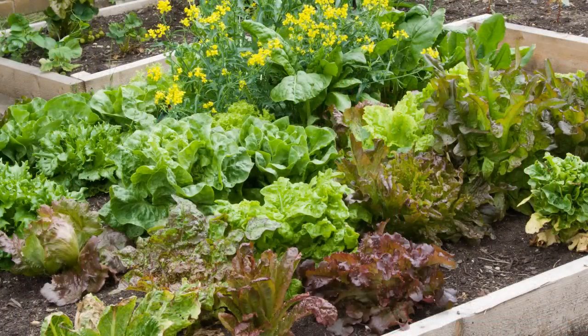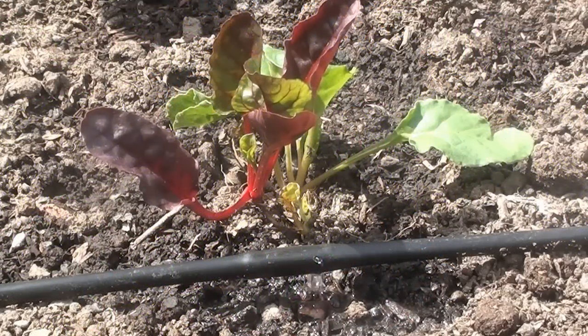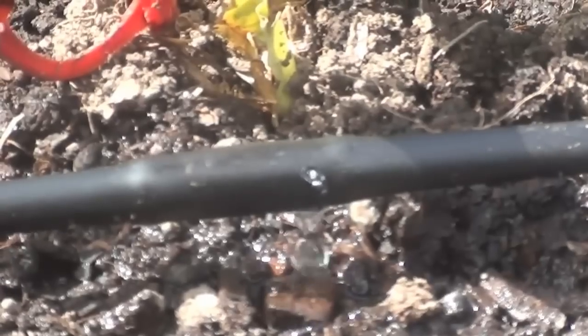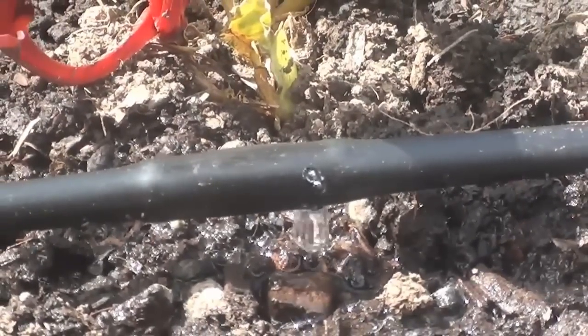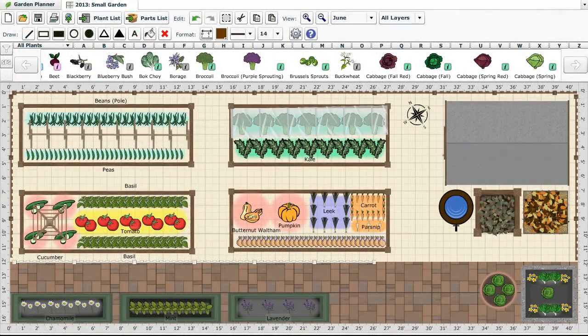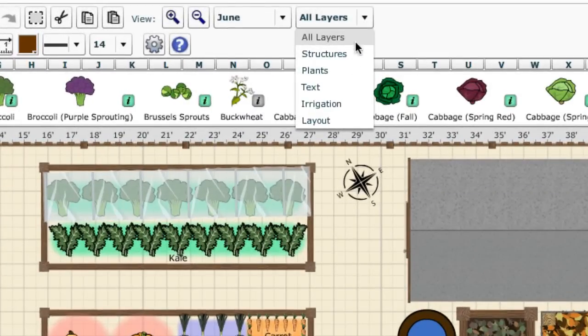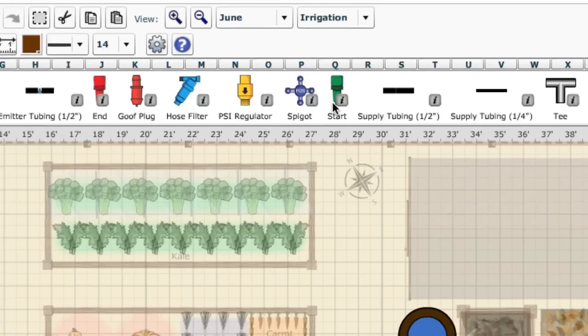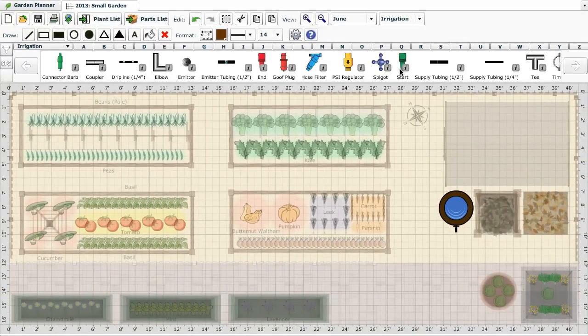What if you are away from your garden for extended periods and don't have someone to water your plants? That's where drip irrigation can come in handy. Automating the watering with a timer and delivering water exactly where it's needed is an efficient way to irrigate crops. You can use our garden planner to plan drip irrigation by selecting the irrigation layer from the toolbar, making it easy to work out just what you require before you start installing it.